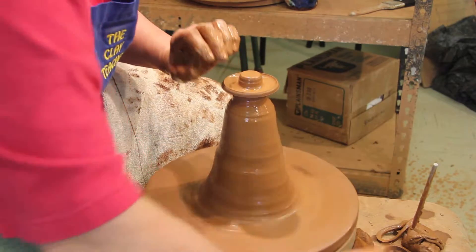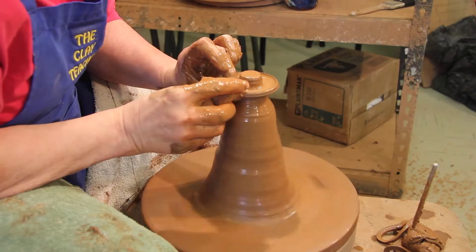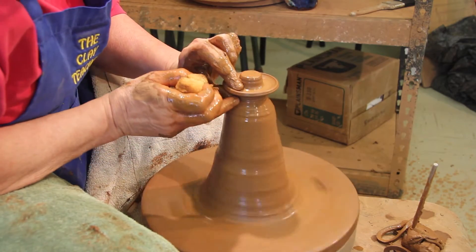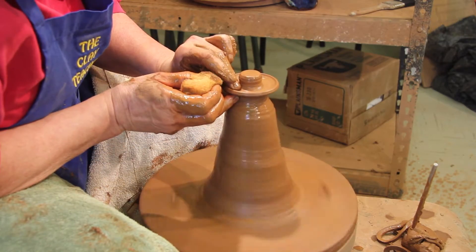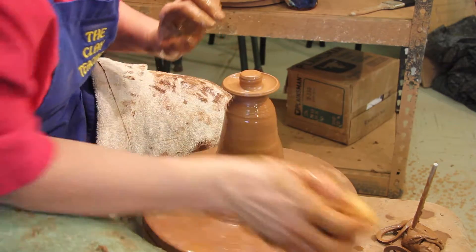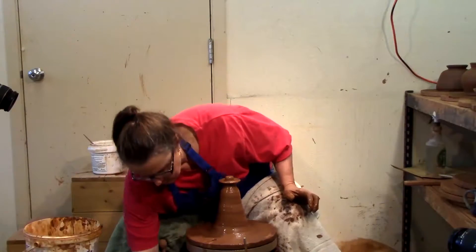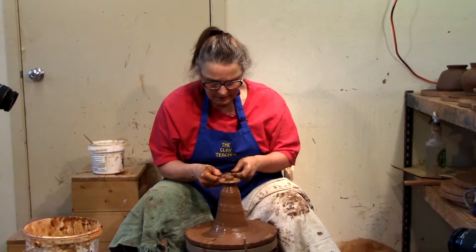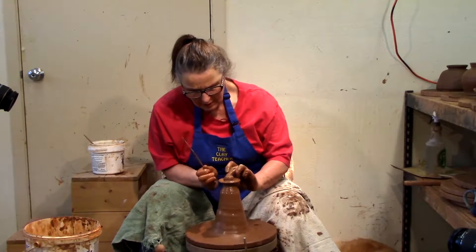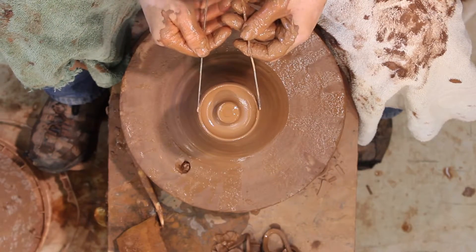I always like that clay there — it gives me somewhere to put my needle. It's not a really skinny lid. You don't want really delicate lids because they will chip very easily. I'll get the exact size with the calipers — that's pretty close.